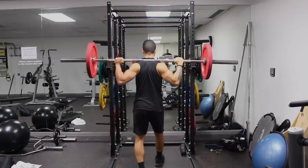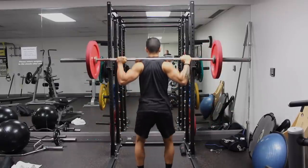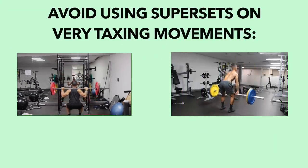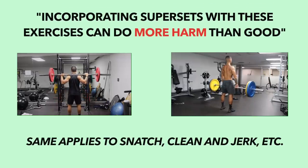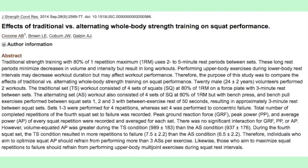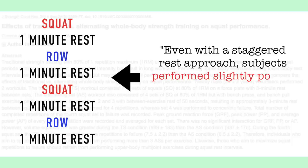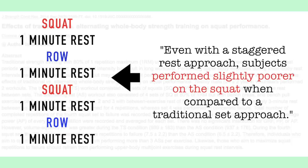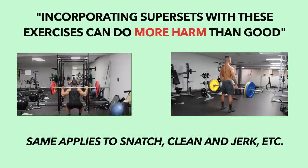Despite what I've said in the last two tips, I would for the most part advise against utilizing supersets on certain movements — mainly the squat, deadlift, and the various Olympic weightlifting movements — because supersetting very taxing movements like these can actually do more harm than good. A 2014 study from the Journal of Strength and Conditioning Research found that even when staggered rest periods were used with a superset between the squat and the row, subjects couldn't do as many reps with the squat compared to a traditional set approach, and the same would likely be true for other taxing exercises.